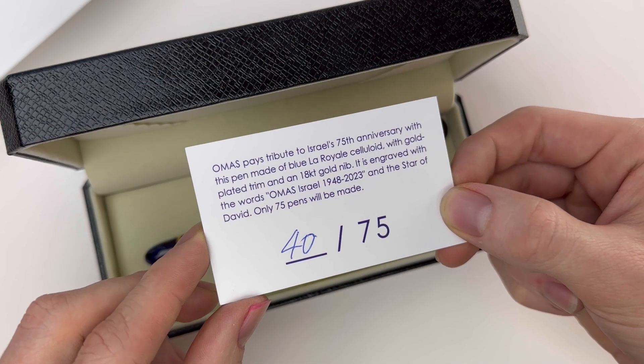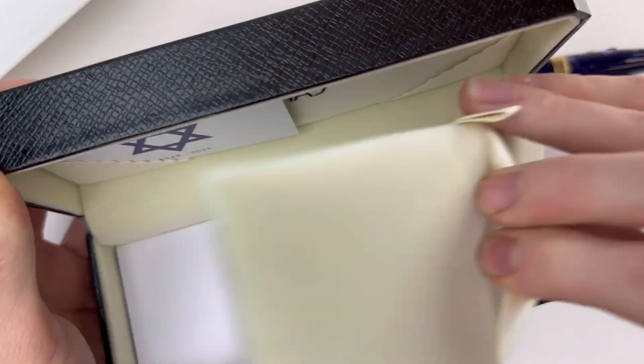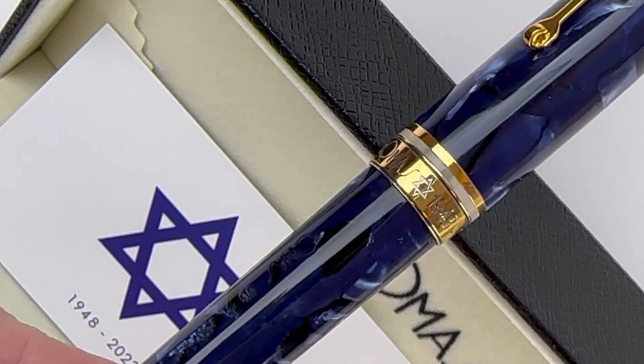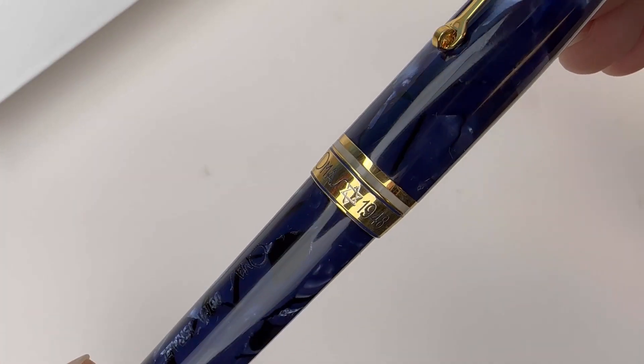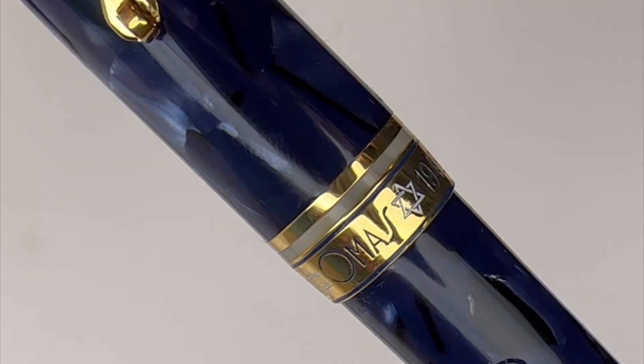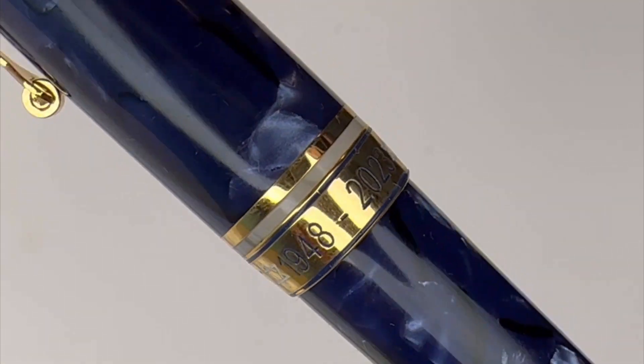It comes packaged in a black Omas-branded pen box, and it has an ivory interior that's nicely lined with a velvet-like material. It has the Omas Israel Limited Edition card insert tucked in the top of the pen box. And let's dive right into this beautiful center ring.